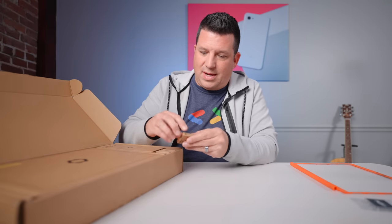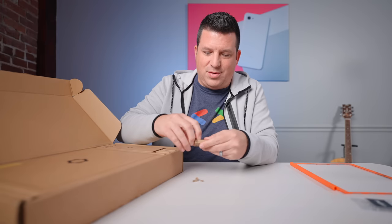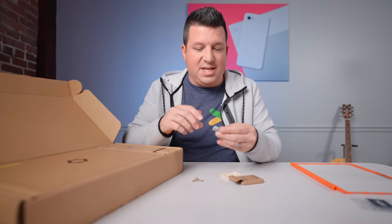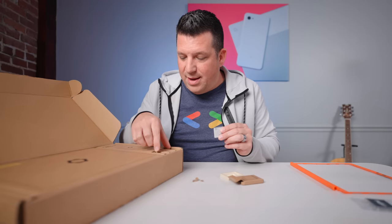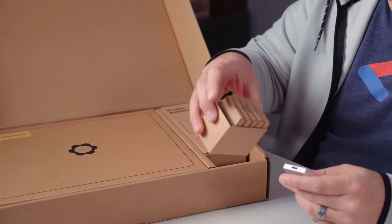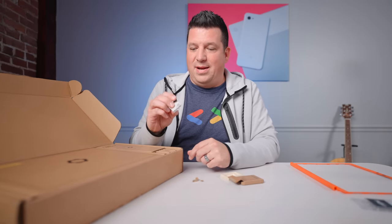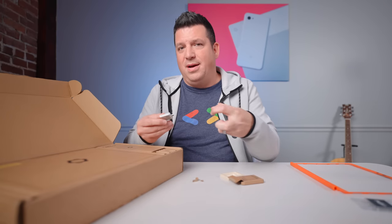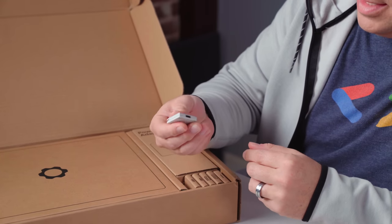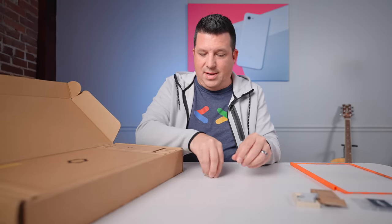These are some of the modules that come with the device. They sent one, two, three, four, five, six of these things. So we have four USB Type-C, USB Type-A, an HDMI, and a micro SD card slot. We'll get these out and decide which ones we want to put in the laptop because it's got four spots. You just slide these things in and you can change up the ports on the go — that's part of the modularity of this device. These feel like I'd expect — aluminum on the outside but pretty lightweight.